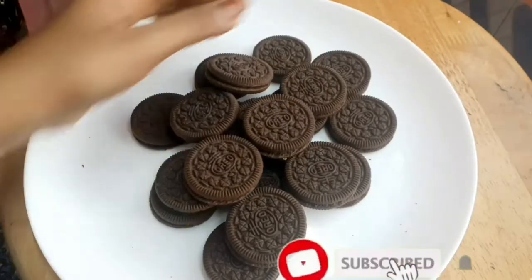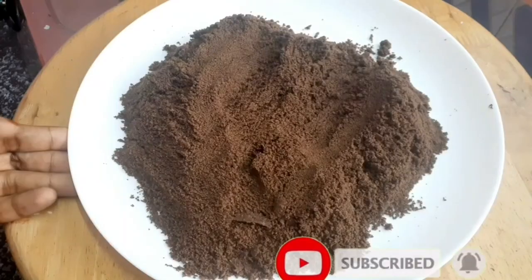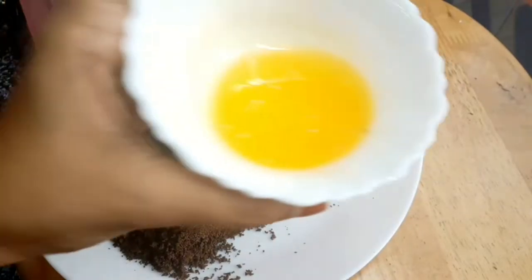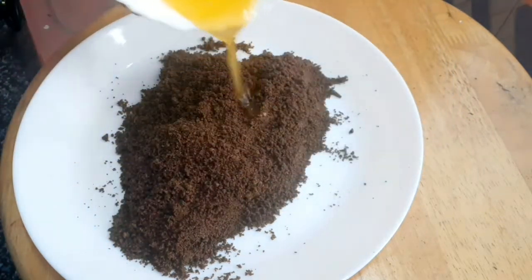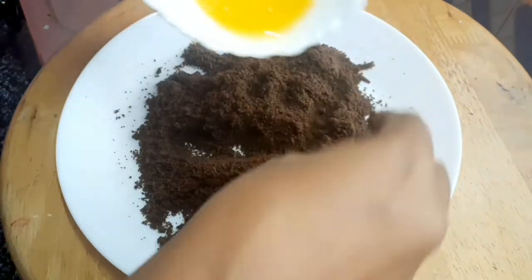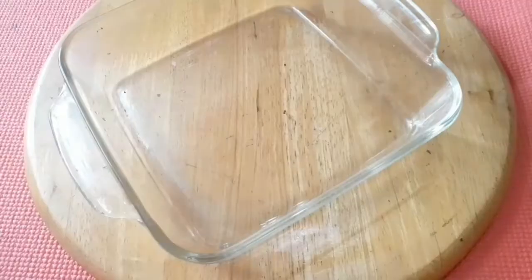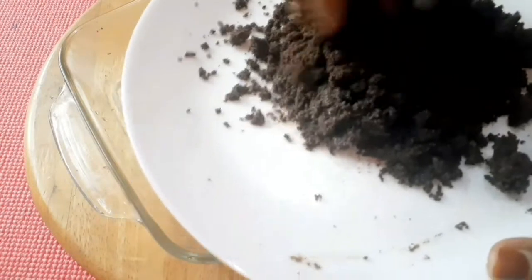Let's add an Oreo biscuit and mix it well. Divide the mixture and mix the batter together.